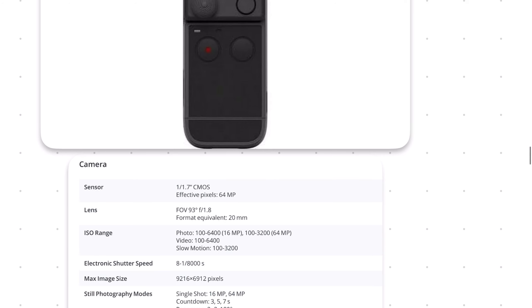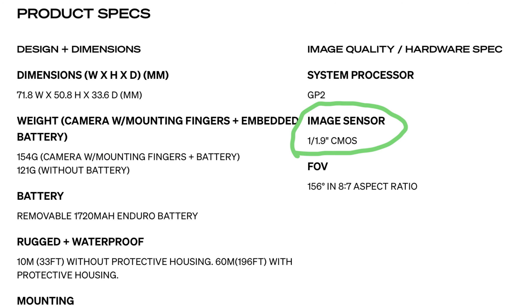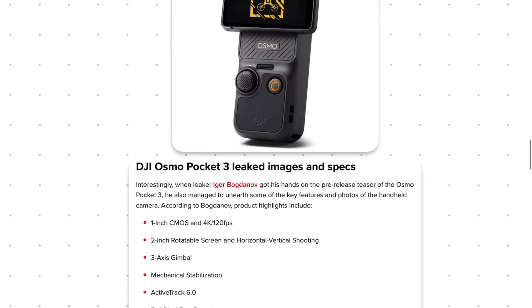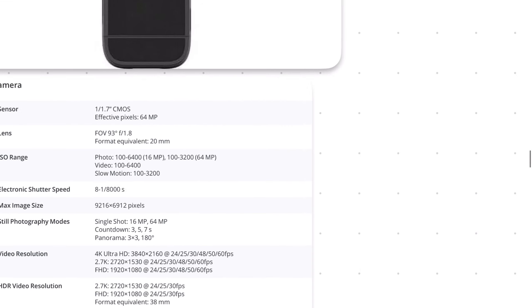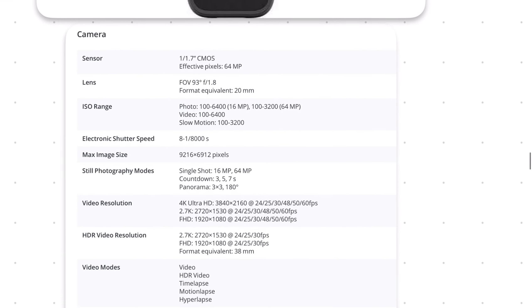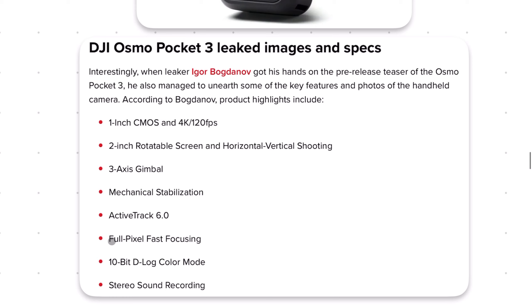Getting into the specifications, the big difference is the image sensor. The Pocket 2 had a 1/1.7-inch CMOS sensor — about the same size as the current GoPro. The new Pocket 3 is going to have a much improved 1-inch CMOS sensor that can record 4K 120 FPS. The old model could do 4K but was limited to 60 frames per second. On top of that, the Pocket 3 has a new, hopefully better auto-focusing system and 10-bit D-log color, giving you wider dynamic range than the three-year-old Pocket 2.